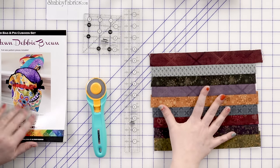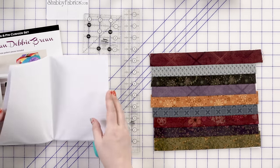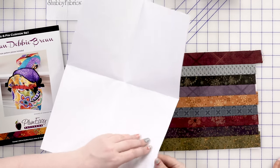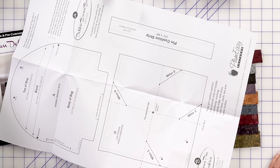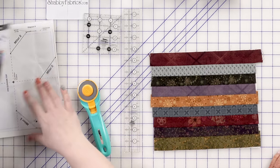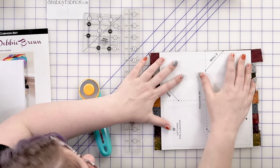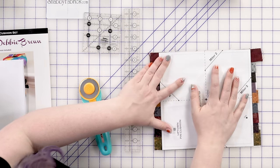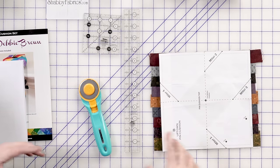We're going to trim this down to eight and a half square, and your pattern will have full pattern pieces for making both the bag and the pin cushion. If you don't have eighth-inch marks on your ruler, there is also a pattern piece for the strip that'll show you the width to cut. We'll just trace that. I can see here, if I line this up on top, my seam allowance was off by a tiny bit — that's fine. We're going to trim this to eight and a half square and then follow some of the lines here to mark.